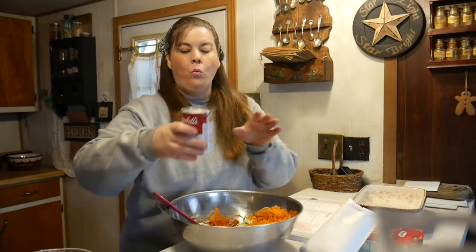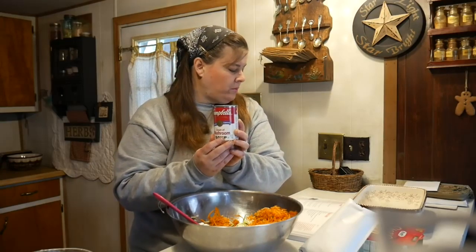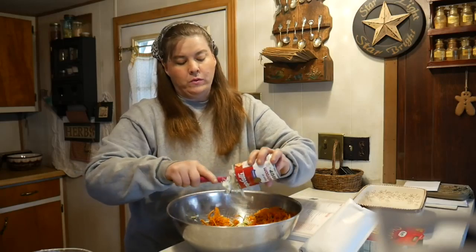Then we're going to add one can of mushroom soup. You can use either cream of mushroom or cream of celery, but I had cream of mushroom and that's what we're going to use today. I've used both, and I've also used cream of chicken too and that was really good.